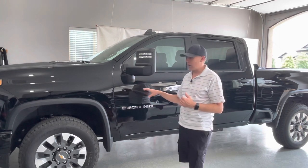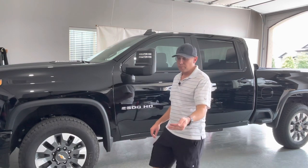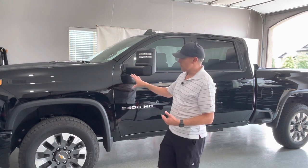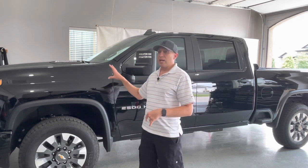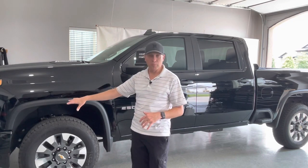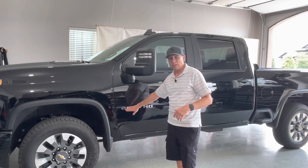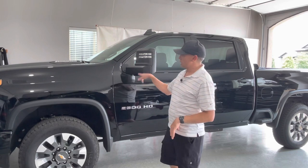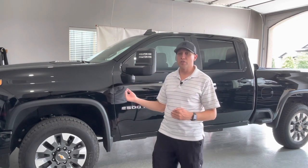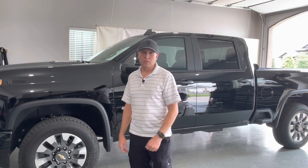The custom trim can only be had on the 2500 platform — if you go to 3500, that's not an option. It's unique to the 2500 truck line. One thing I really like is that in black, all of the bumpers, front grille, and chrome are deleted out — it's all black. The only chrome you have is just the letters on the side. I'm going to pull this out of the garage and give you a walk-around, especially if you're considering this trim.